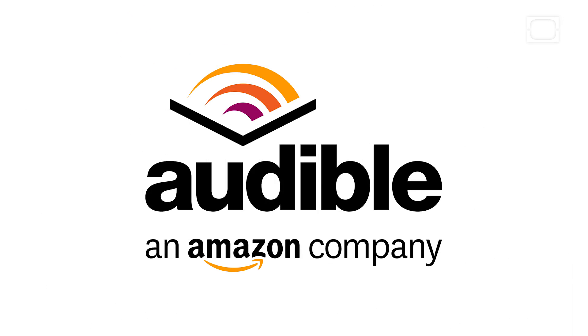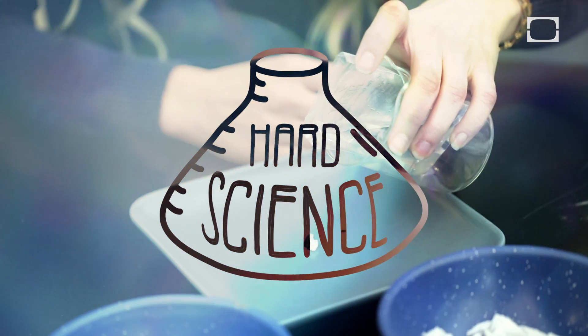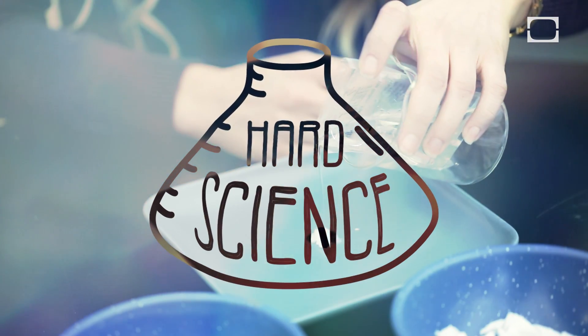This episode of Hard Science is brought to you by Audible. Hey, welcome to Hard Science, the show where we use just a little bit of knowledge about the world to bend it to our whim. I'm Anthony. I'm Tara. And it is the holidays.